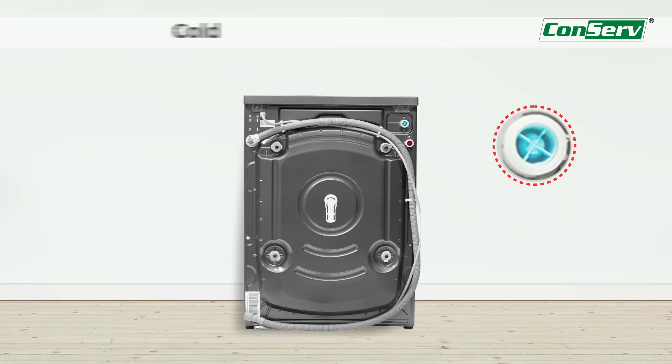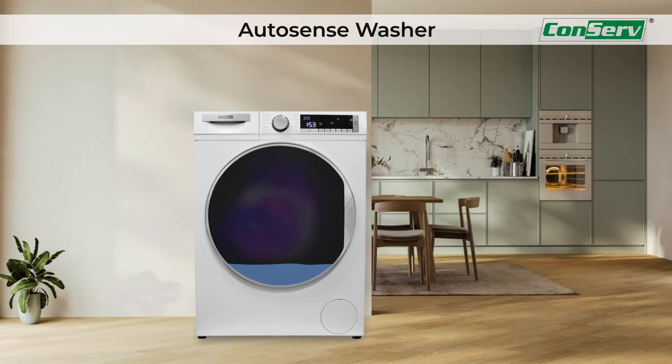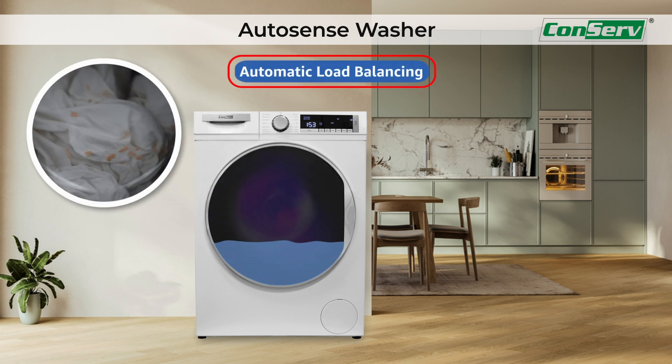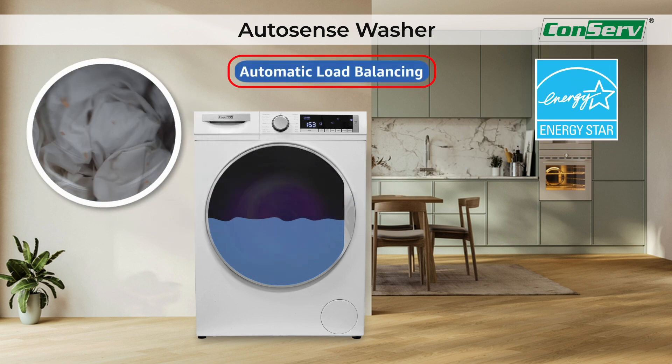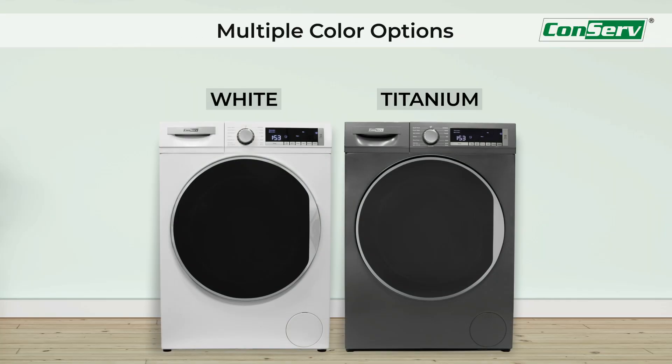Choose your washing preferences with the cold and hot water inlets. With the energy and water efficiency bar display and automatic load balancing technology, this Energy Star rated washer is a smarter choice. Select from white or titanium color options to complement your home's aesthetics.